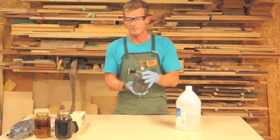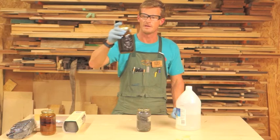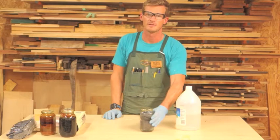A common question is: what is the shelf life of mordant? This jar right here is two years old, and this one might even be three years old. So there really is no shelf life — it'll last basically forever. It may eventually start to change, but it's going to last a long time.